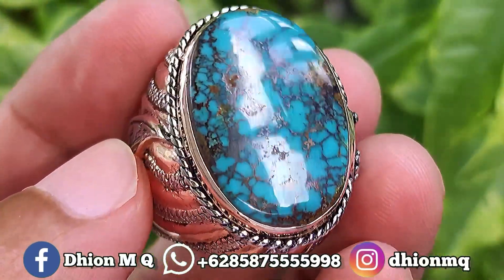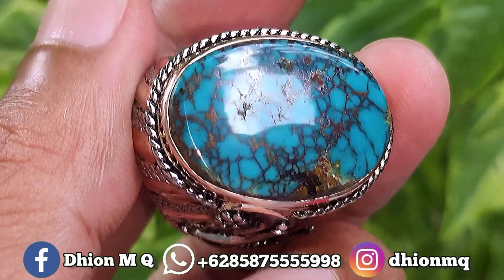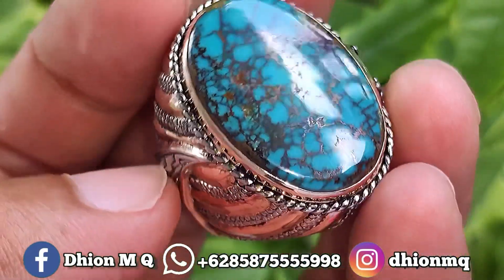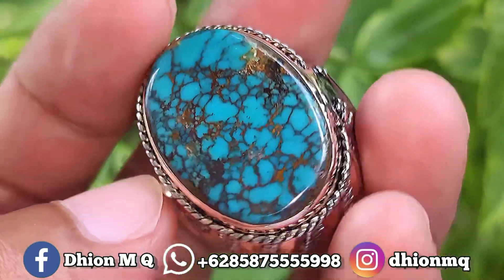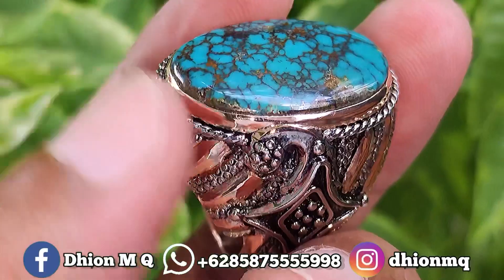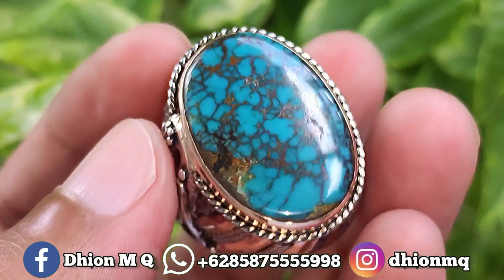Untuk harganya yang ini Rp3.500.000 ya. Silahkan bila nantinya Anda berminat, bisa langsung saja kontak saya, menghubungi saya lewat WA ya. Harganya Rp3.500.000, wajib dinego, negonya santai saja ya.